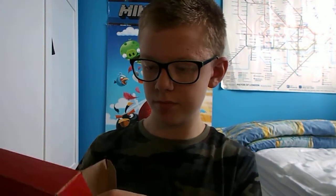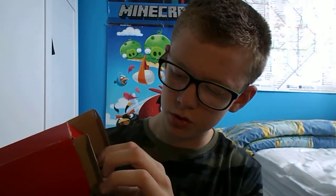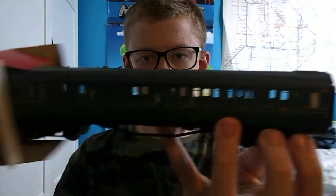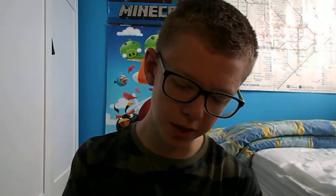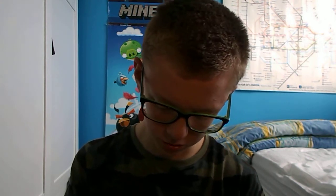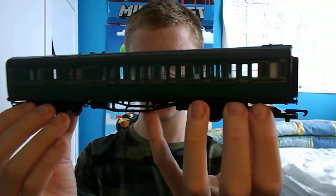I'll just get it out of the box. The reveal. I love the smell of new coaches — it has that sort of cardboard, new smell. I know that may look a bit weird, me smelling the coaches, but I just love the smell. Here it is. Nice — Southern Railway coach.